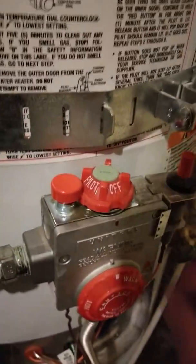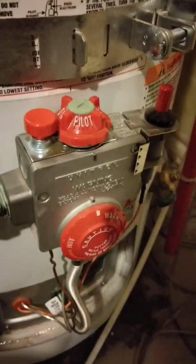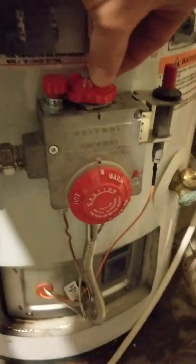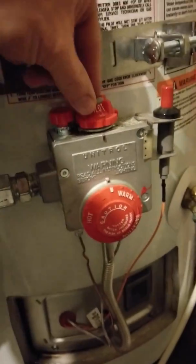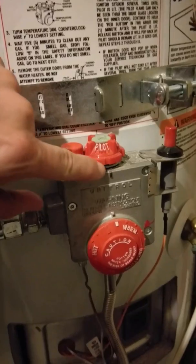So here's the next thing you need to do. Now that this has been turned off, we're going to turn it to pilot. This little pilot rotator is cut out right there. The reason it's cut out is you can only turn the pilot light on when it's in pilot mode. It has to be in just the right position — it has to be in pilot.